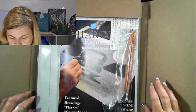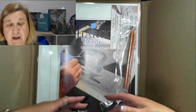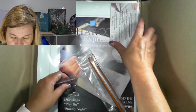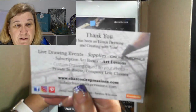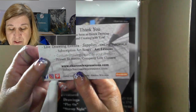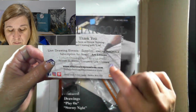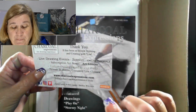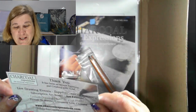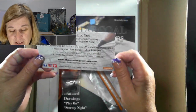So what's in here? When we open this up, I have got — oh cool. They always provide you with what you need in the introductory, and then when you get the next pack you get what you need for the next one, excluding the basics. So we'll go through and have a look. I have the thank you card — it's been an honor drawing and creating with you: live drawing events, supplies, online tutorials, subscription boxes with art lessons. They do custom drawing based on your photo. I do have a picture I want to get done — one that Nathan's asking for, which is Bo. I'll see what I can do about sending that off or drawing it myself. We'll see.